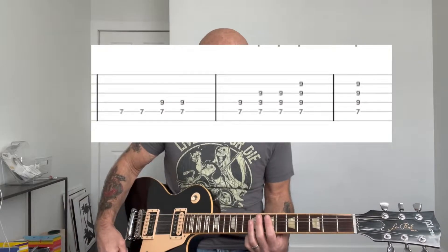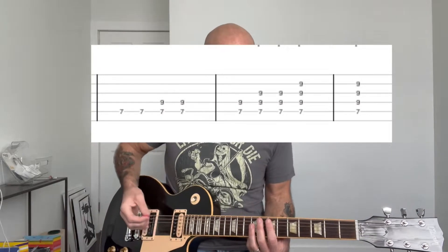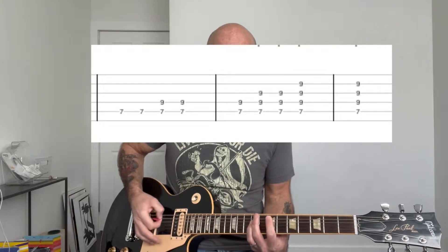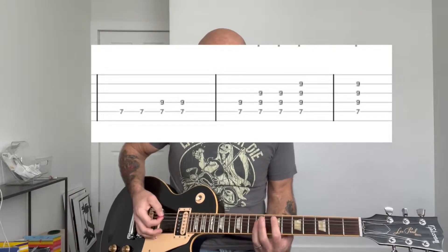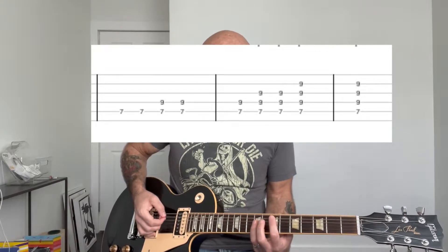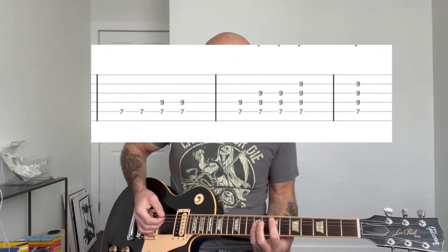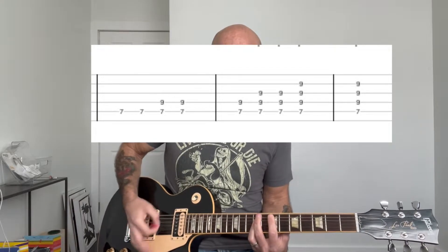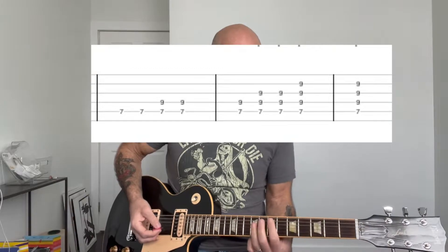So it starts off with a high E and it kind of builds up. You're going to start with basically just the root note, the seventh fret of the A string. Then you're going to build up to the bottom two strings, so the A and the D string, until you're playing the full chord. So it goes like this.